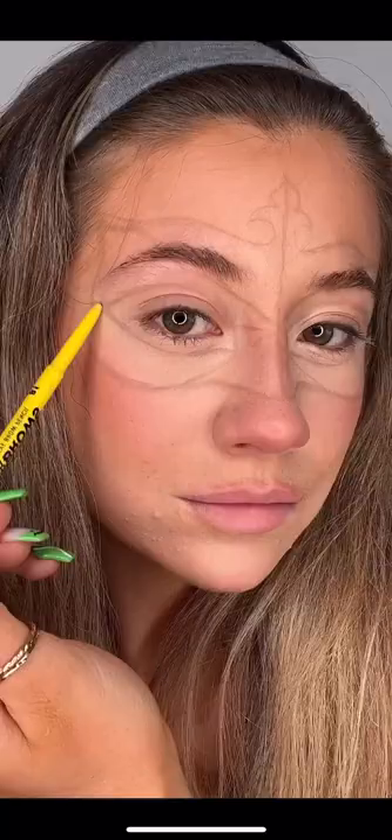Hey Angels, today I'm going to be creating a gorgeous Queen's Jubilee look using Snazzery face paint. To start with, I'm going to go in with red and just outline the lines on the Union Jack.